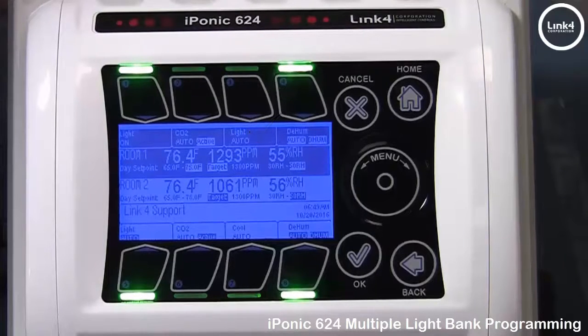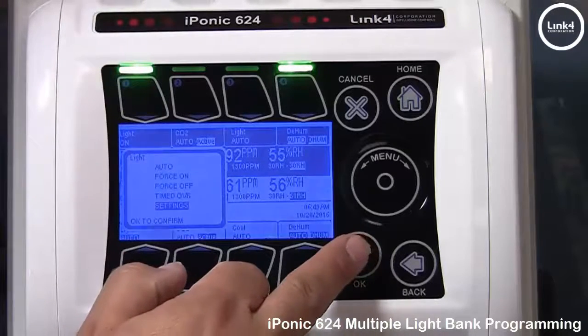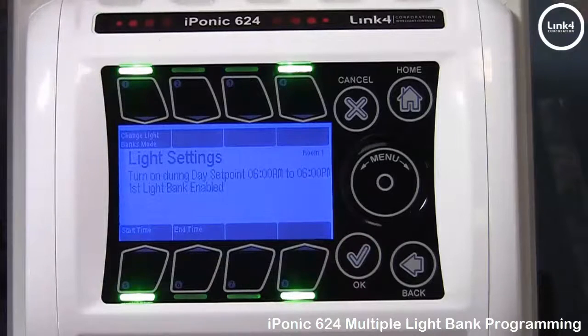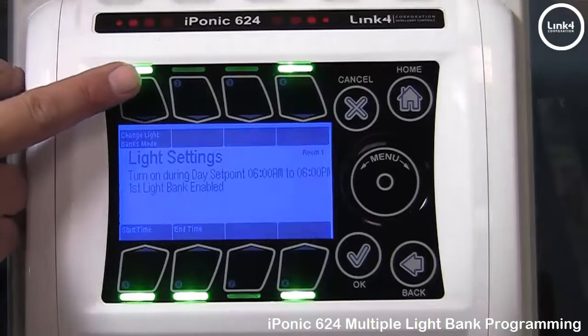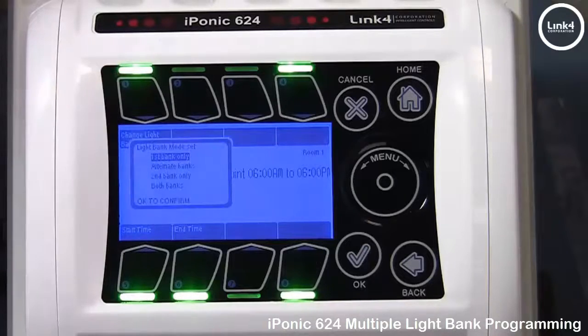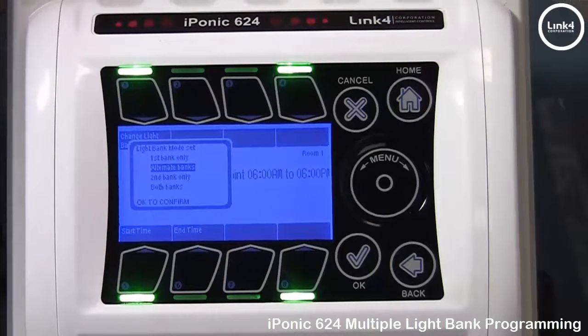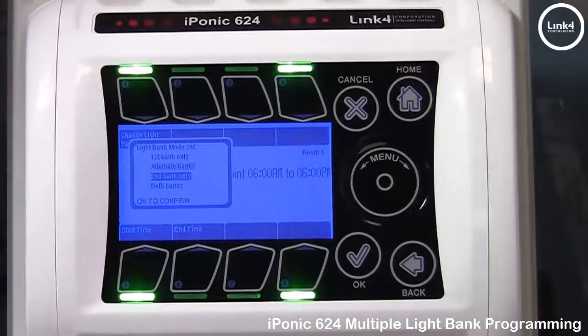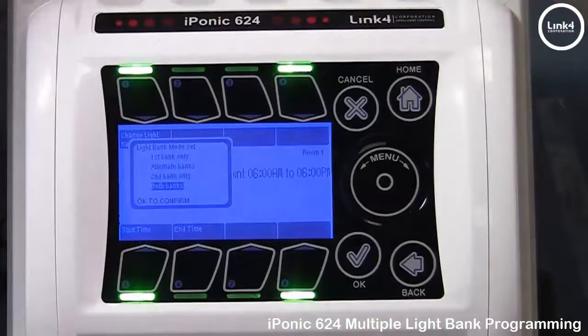Now if you hit button number 1 and go to Settings, button number 1 in Settings says Change Light Banks Mode. Now that the controller has identified a secondary light output, it gives you light bank mode. The options are: the first bank only, alternate banks within a 24-hour period, the second bank only on, or both banks on.